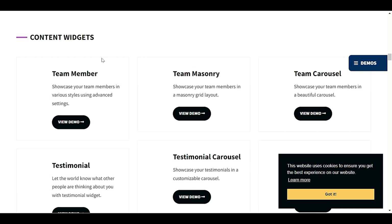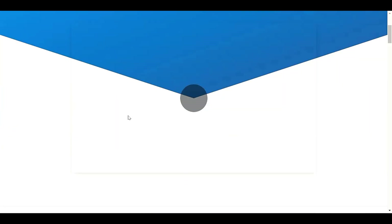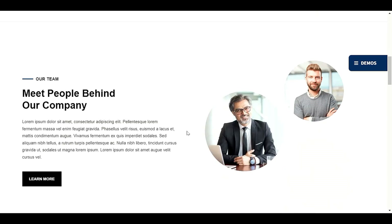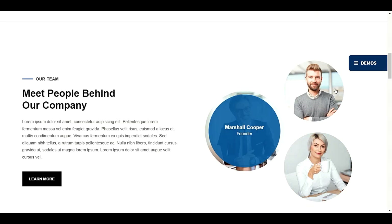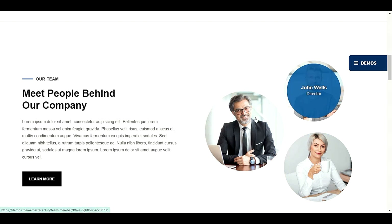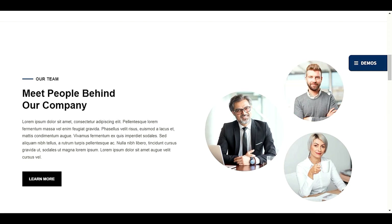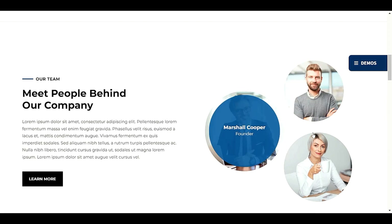We also have a Team Member widget. Let me try this so you can see how it looks when you scroll down. This is the Our Team pre-built template — you just have to replace the images and provide your own content. The round shape of the image is something I really love.